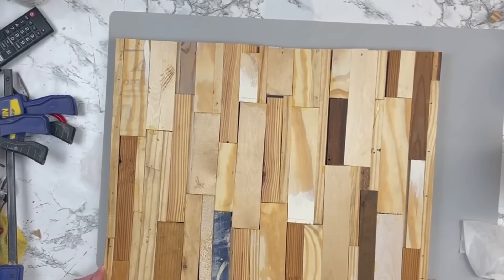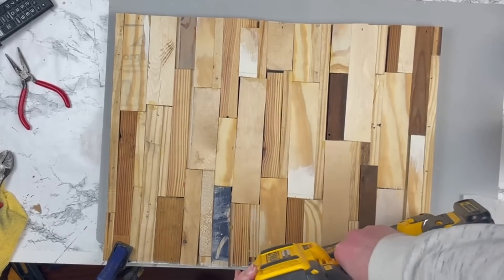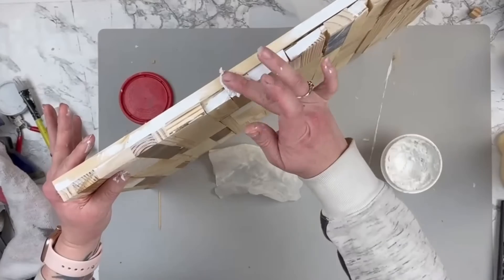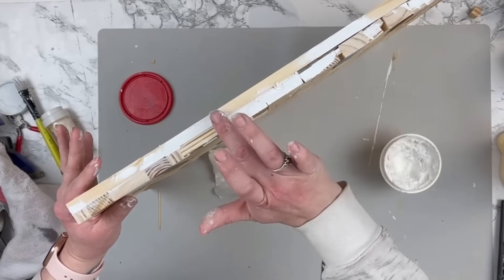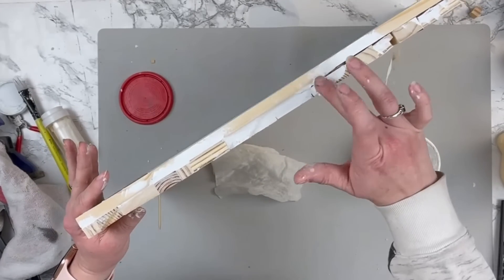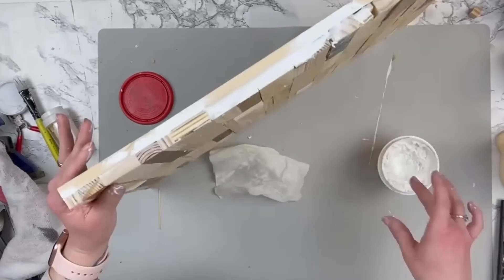I wood-glued these frame pieces together, then flipped my piece over, clamped it down to my table, and used small brad nails with my brad gun to secure the frame to the wood piece. The next step is totally not necessary but it was bothering me that you could see some gaps between the frame and the scrap wood. I wanted to paint the sides white to match the front of the frame, so if that doesn't bother you, you wouldn't need to do this step.